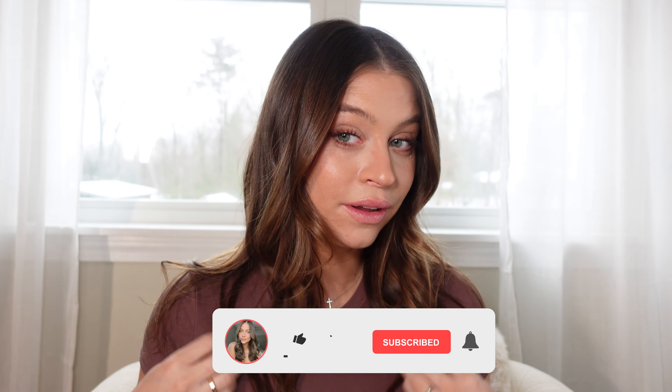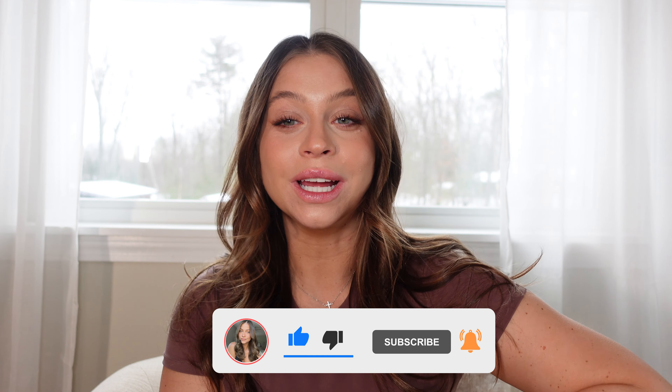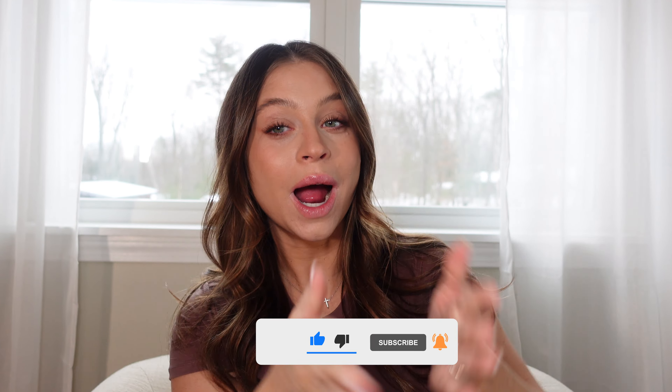I'll come back maybe with a real tutorial if you guys like this video — hopefully I'll have mastered this in the next couple of weeks and I'll have some good products for us to use to keep it lasting and holding. I hope you guys enjoyed this little chatty first impression kind of tutorial — it felt like we were on FaceTime a little bit. As always, thank you so much for watching, I will see you in my next one. Bye!